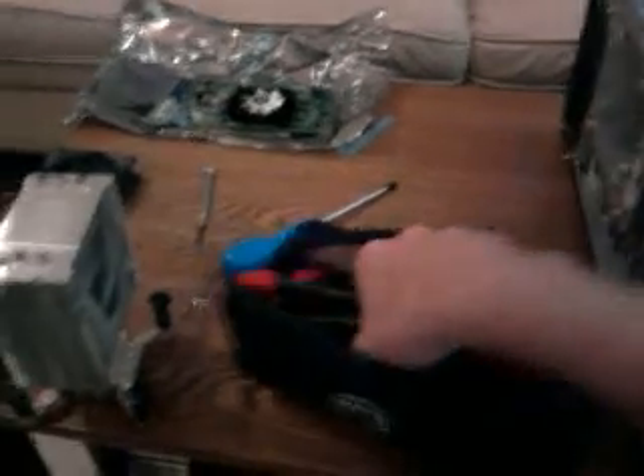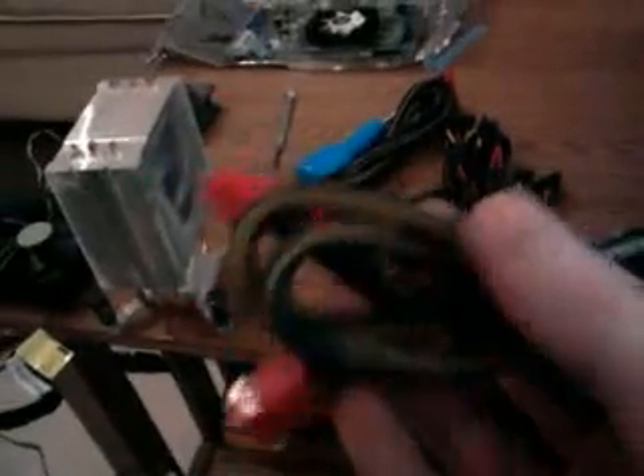I was like, so where's all the other cables? I opened up the box and found this tensile case, and inside it's got all the power supply cables — every single one of them individually wrapped with netting, which I thought was pretty cool.